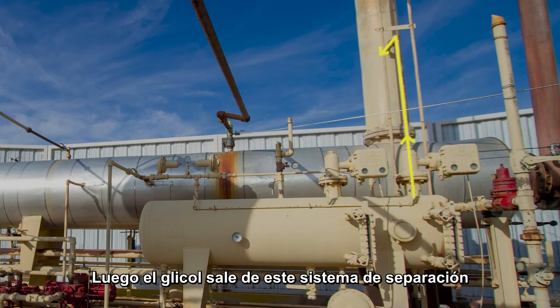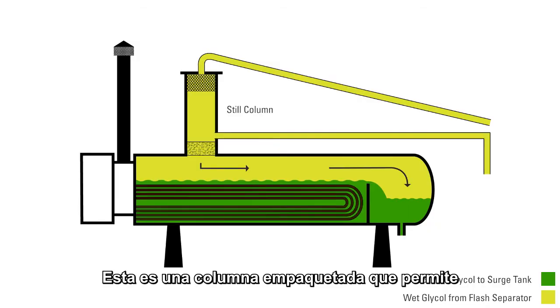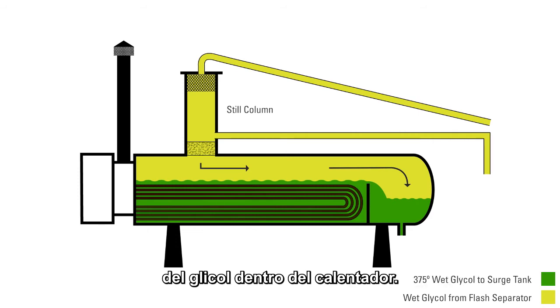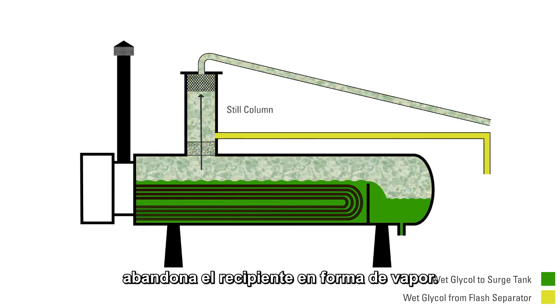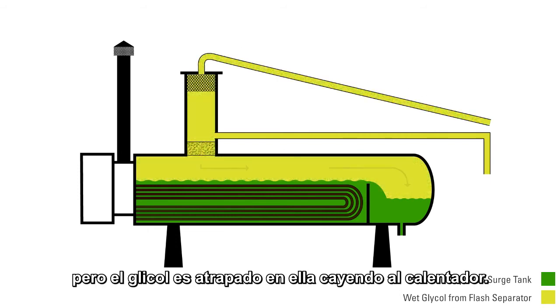The glycol comes out of the flash separator and into the inlet of the steel column. The steel column is a packed column which allows the rich glycol to drop down through it. That glycol, rich in water, hits the 375-degree glycol in the reboiler. Water, which boils at 212 degrees, flashes off as steam. The steam goes back through the steel column, but the glycol is trapped and drops back down into the reboiler.